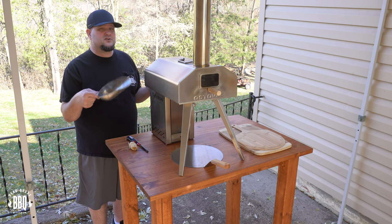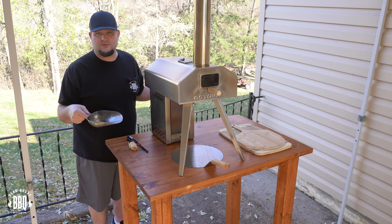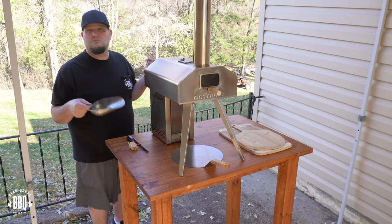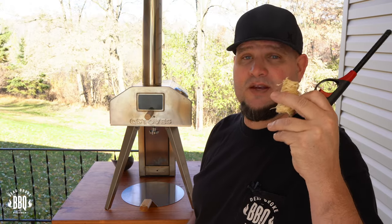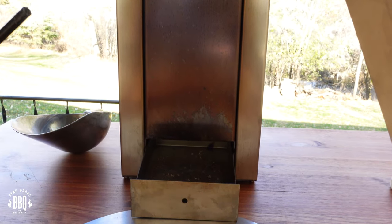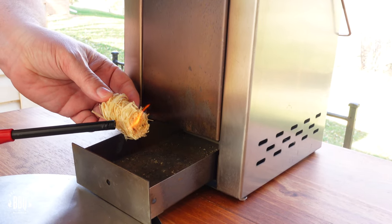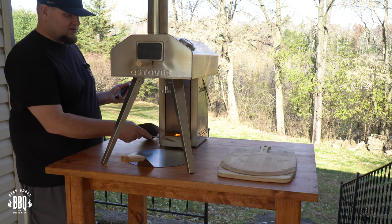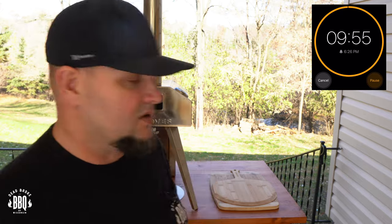I use one grain scoop full of pellets to light the cube stove, but as it starts to burn I'll add another one, maybe even two. Now grab your tumbleweed and your stick lighter. Take your pick tool, take out your ash catch, and then light up the tumbleweed. Make sure it's burning good, and once it's burning good, just go ahead and close it up. Give it about 10 minutes and you're going to start seeing that flame appear in the cube stove.